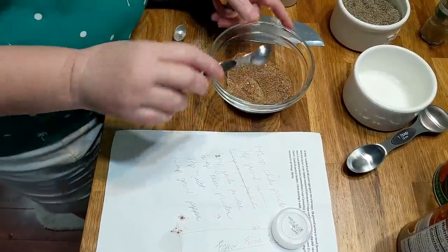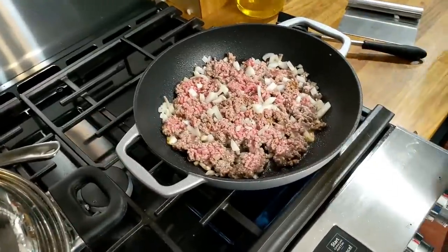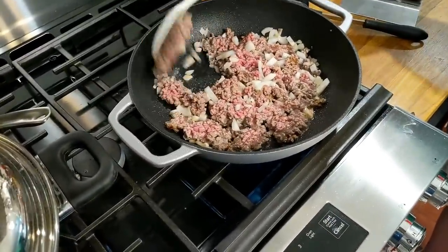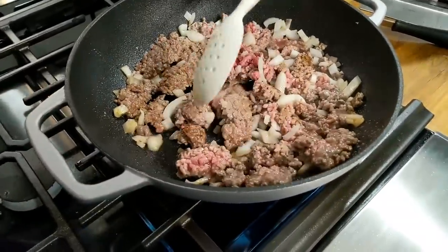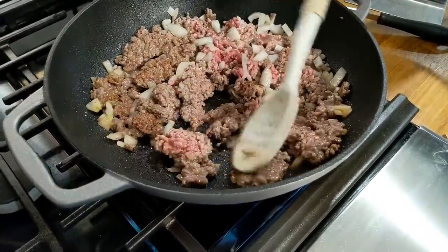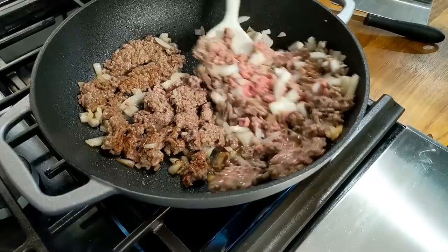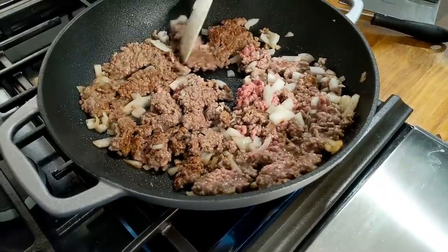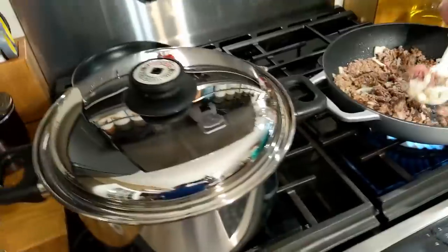Now we'll get over here and mix up our ground beef some more. It's better to get nice and toasty on both sides. That water over there is starting to boil — we're going to drop some pasta.